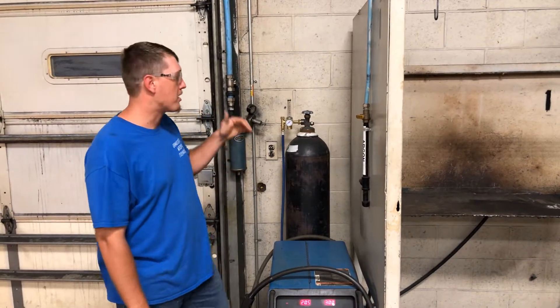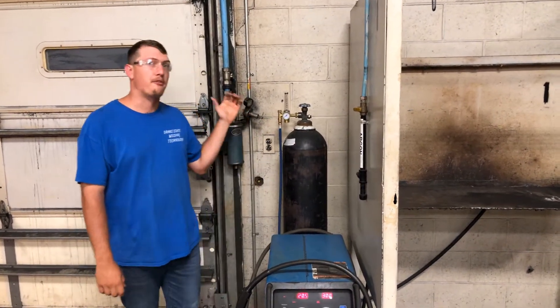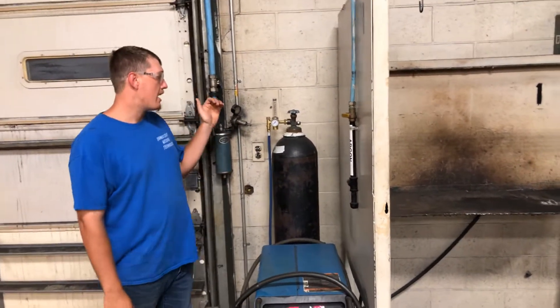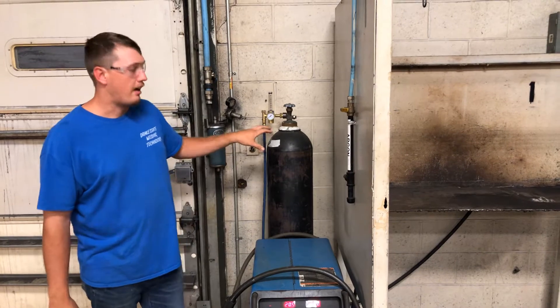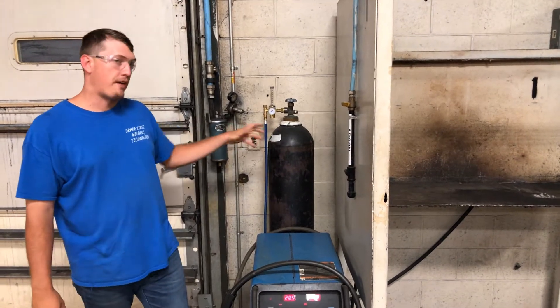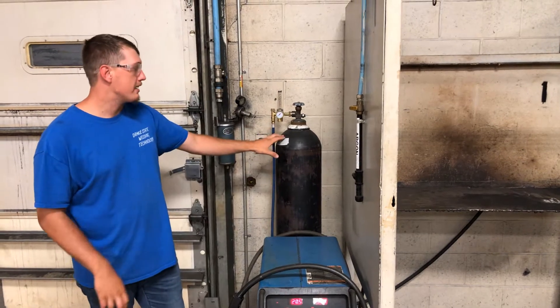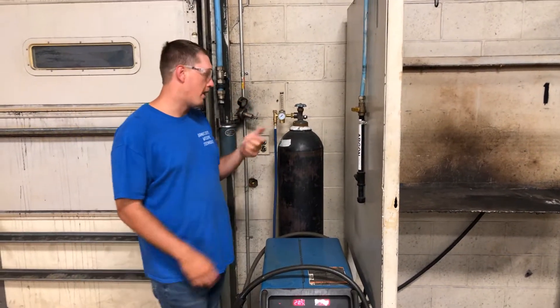What's up guys? Today we're talking about shooting gas. We're going to show you how to set up a flow meter, a regulator, and the bank system. So today we're running some 90-10. Each bottle is going to have a label on it, or should have a label, that indicates what type of gas is in it. So we've got some 90-10 gas here, and we're going to show you guys how to set it up.